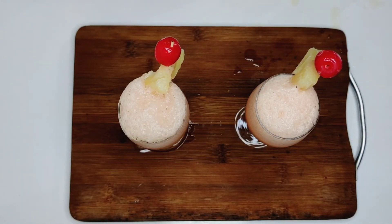Our mocktail is ready. You can make this recipe and try it at home. So friends, I hope you liked the video. If you liked the video, don't forget to like this video and share it.